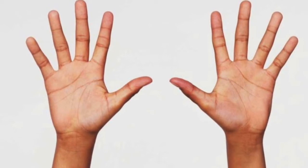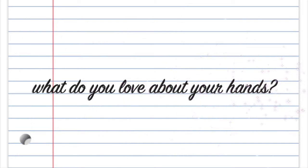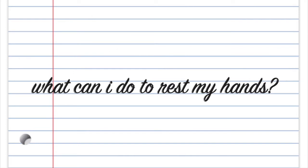Same questions — we're talking about the hands now. What do you love about your hands? You could say, I love that my hands have so many functions. Ways that you can take care of your hands: stretching and massages, wearing gloves while it's cold out, and washing your hands, which is especially important right now.